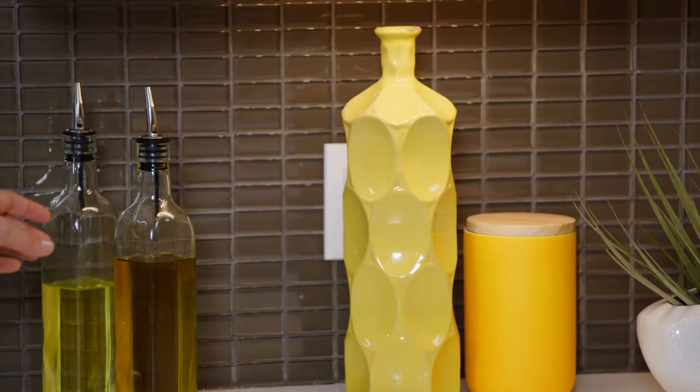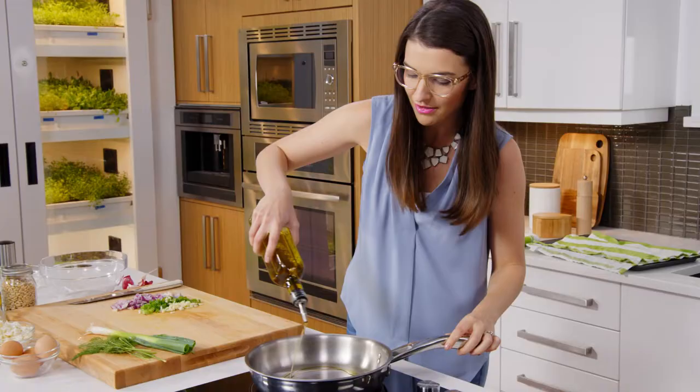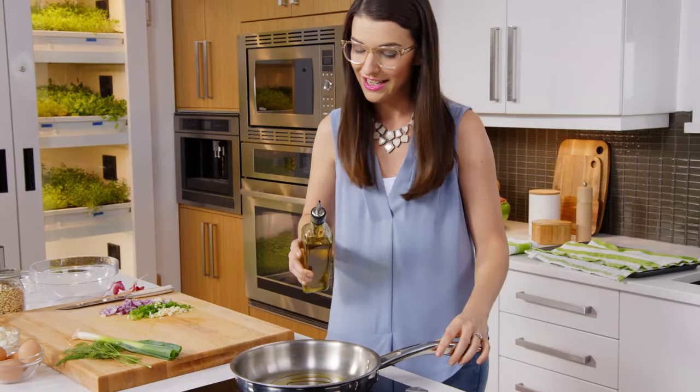I love spanakopita, but I know it can feel a little intimidating to make your own, particularly with the phyllo dough, but it's really fun and easy, so never fear.